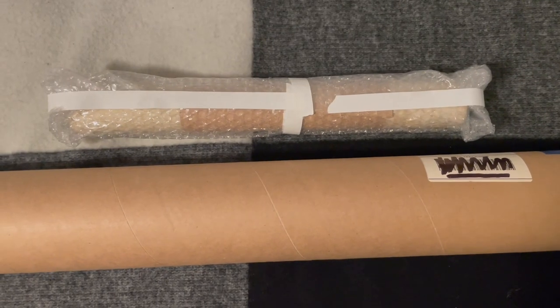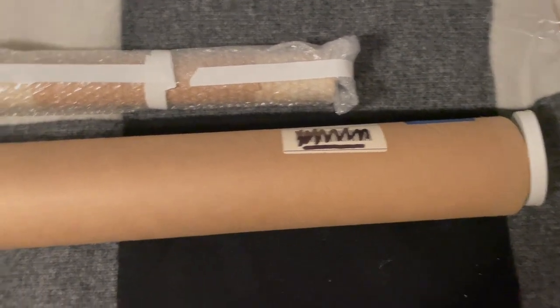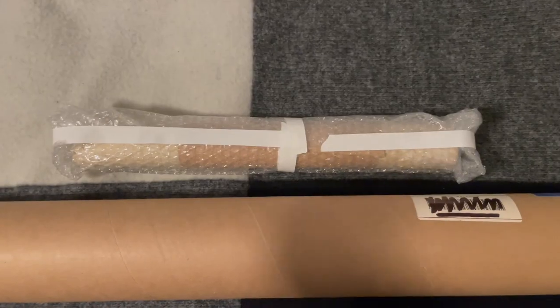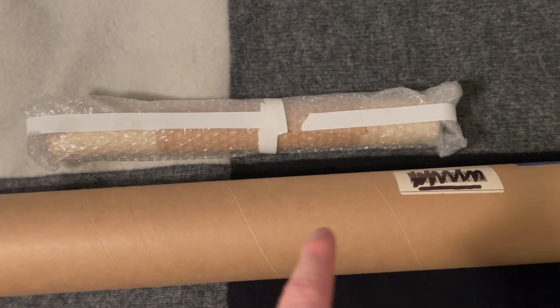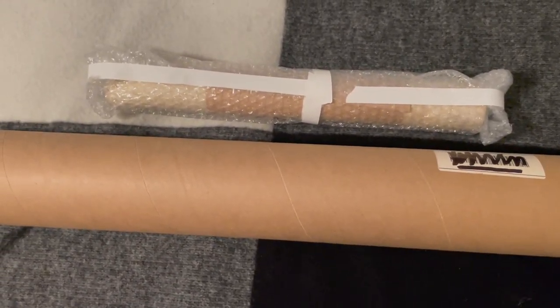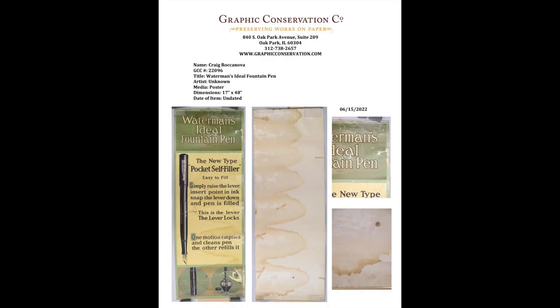I've got it all wrapped up safely. It's going in this giant shipping tube because that's all I have. I'm going to write a little note to Kristen and the team, pack this up, and tomorrow I'll be sending it out to Chicago. Here's some of the correspondence I had with the team over at the Graphic Conservation Company.